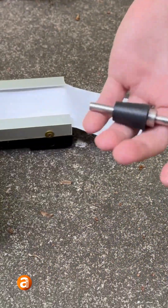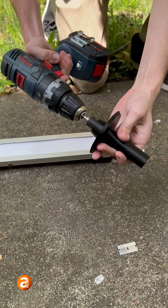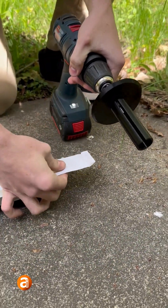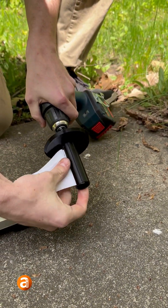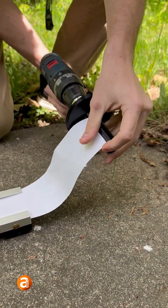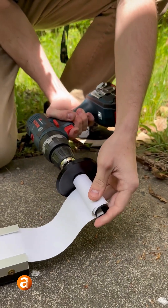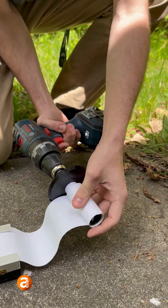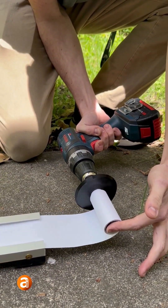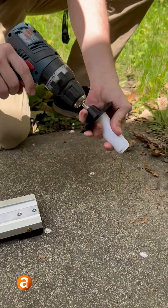Then you can take the included mandrel and spool, put that in your chuck and your drill. Attach it so it's nice and snug. Feed the paper through the slot on the spooler — kind of pull it to make it a little bit easier on yourself. And then you can start to roll your paper up. And once you get it going, it's really simple. Tighten everything up, just hold on to it. There you go.